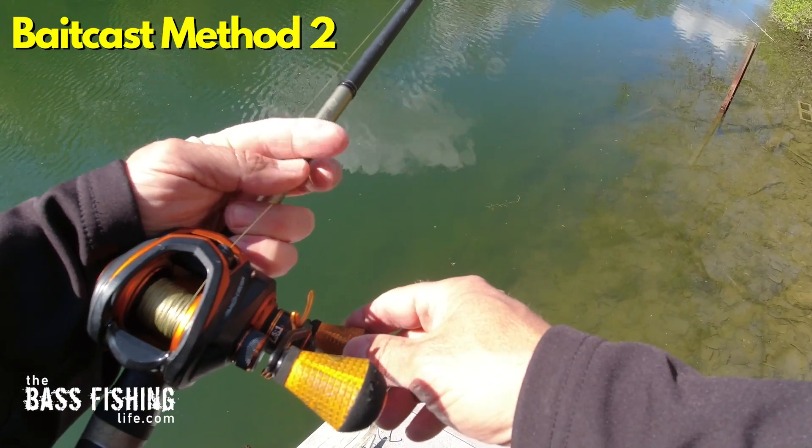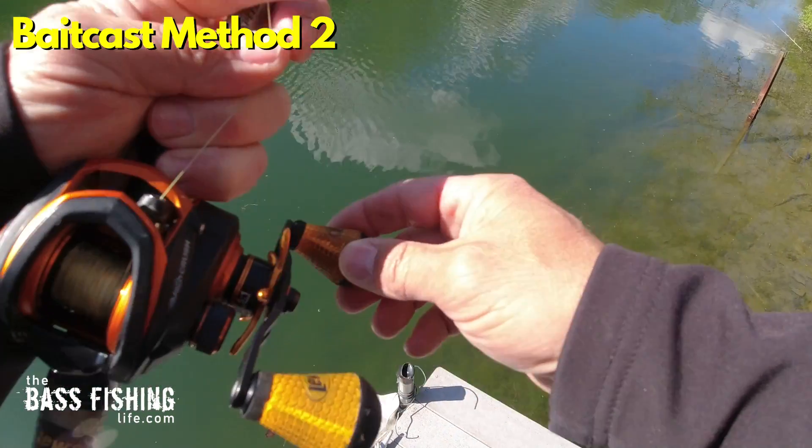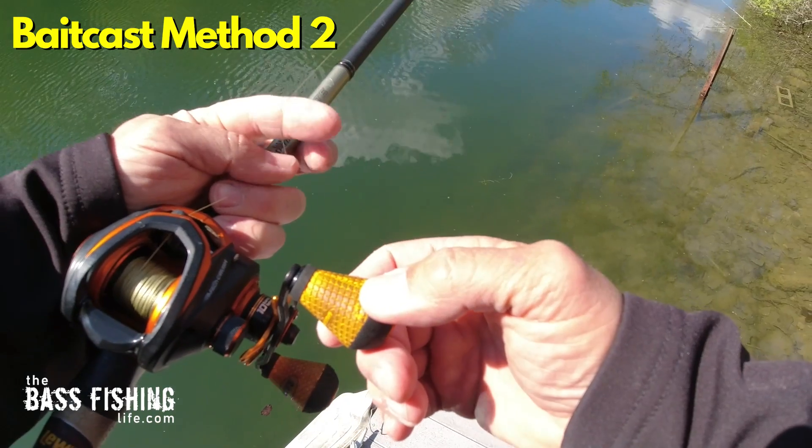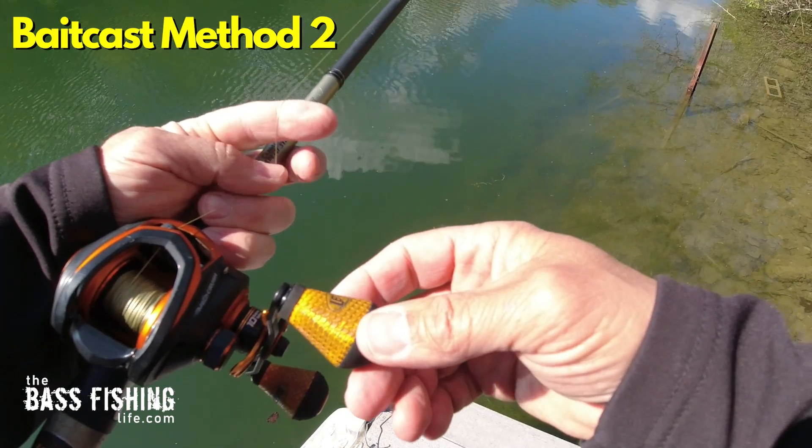When I'm using bait cast equipment I feel I have better control, and my hands are always in position to get a hook set if needed. That's how I do it on casting gear.